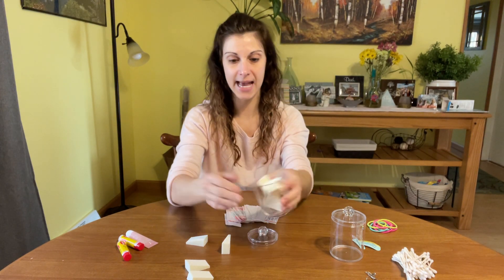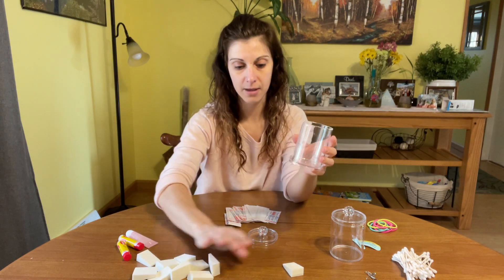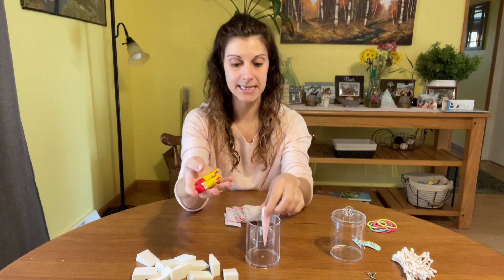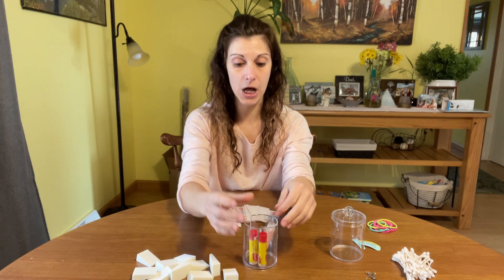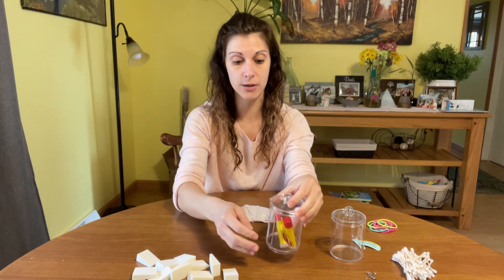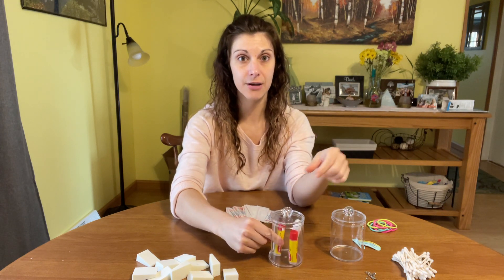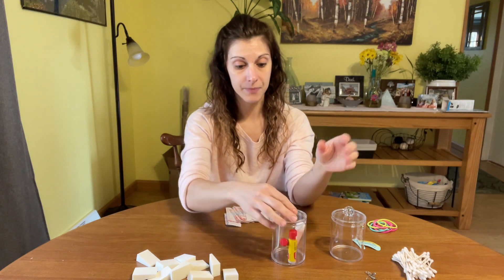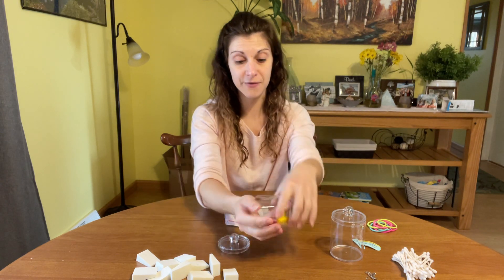These are those makeup sponges again. Also another different way you can use them — lip glosses. I have a ton of lip glosses lying all over, so those fit right in there as well. You can just easily grab and go and then toss it back in. So there's another option for you.